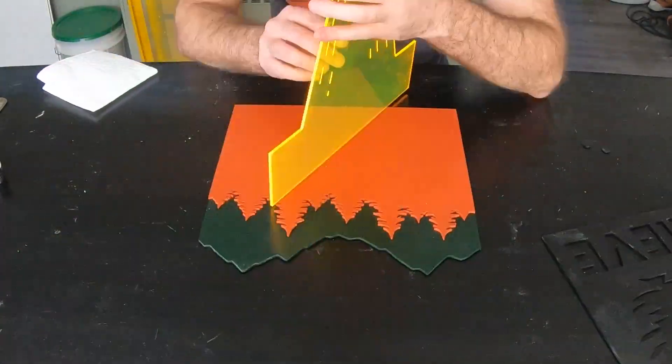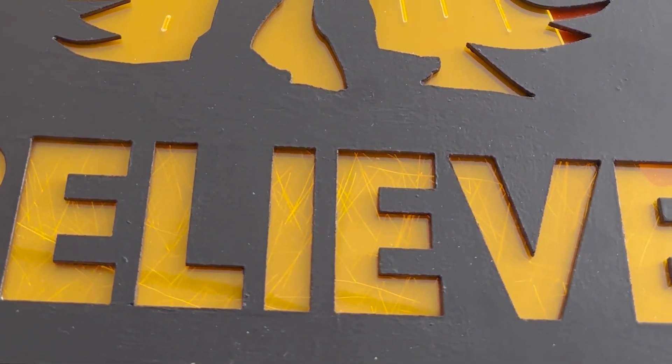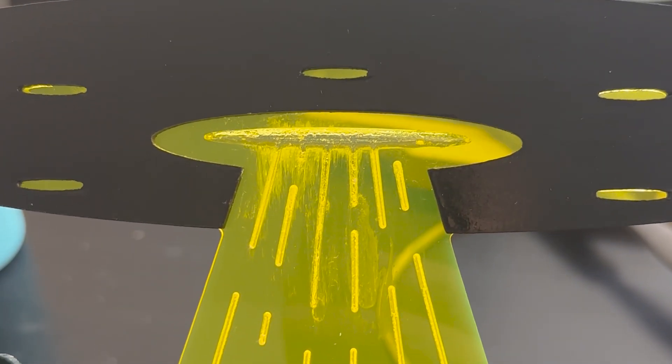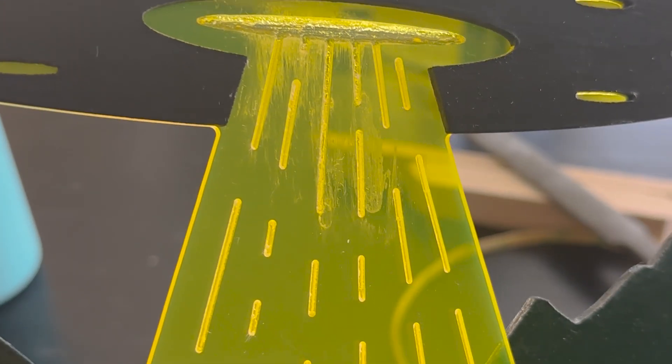Just like in every video I always end up messing something up, and it always ends up being when I bring out the super glue. Things went south pretty quickly — I wanted to scratch up the plexiglass so the glue had something to adhere to, but I did it in the wrong spot and the scratches showed through on the final design. Then I straight up spilled glue all over the place and the top of the plexiglass was officially ruined.